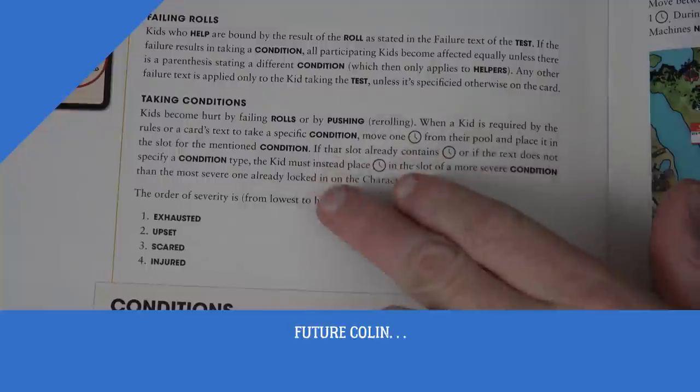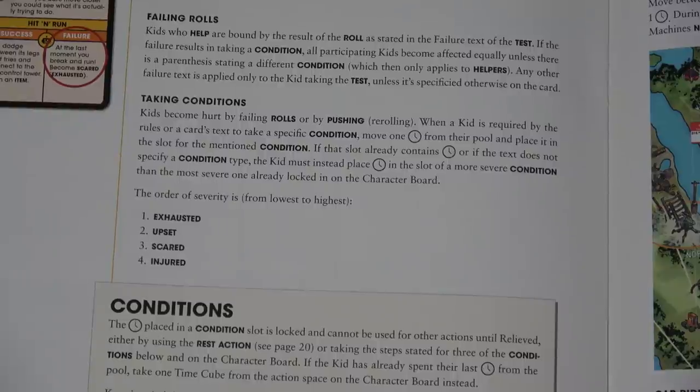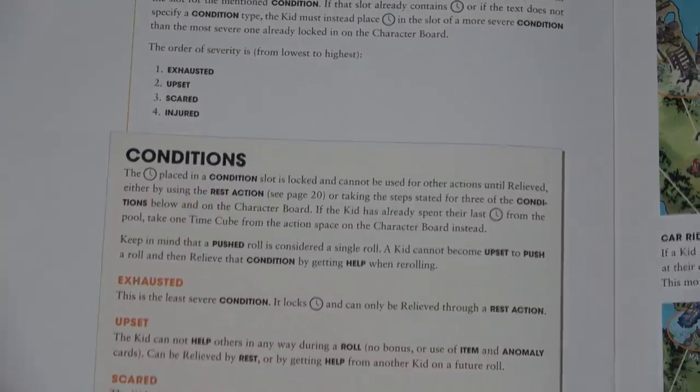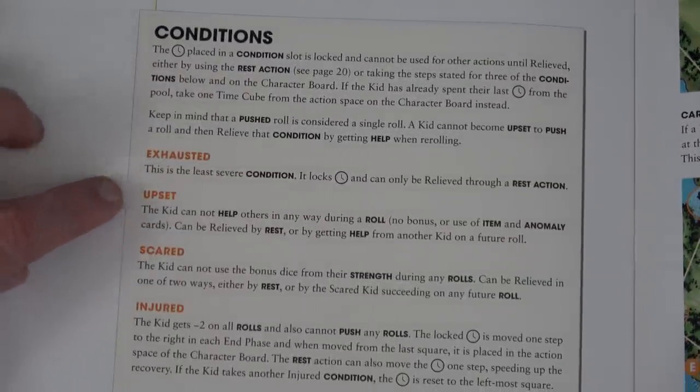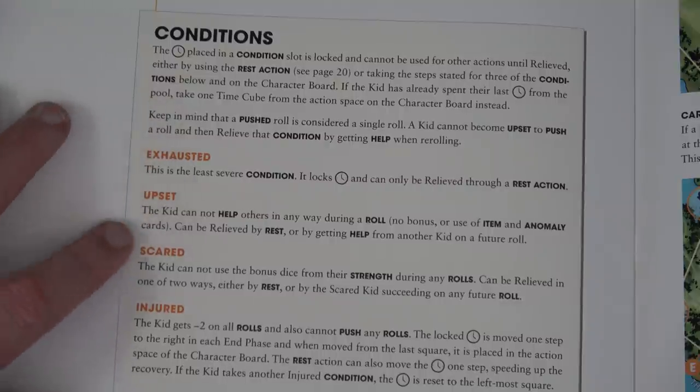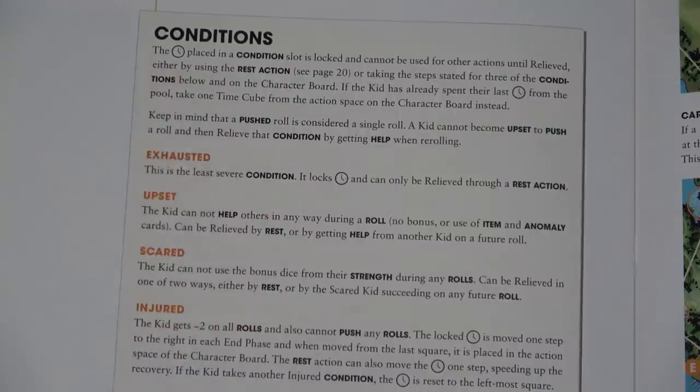This is future Colin talking about conditions and how I failed to do this correctly a couple of times. When a kid is required to gain a specific condition, move one time from your pool and place it in the slot of the mentioned condition. If that slot already contains time, or the text doesn't specify a condition type, the kid must instead place time in the slot of a more severe condition than the most severe one already locked in. Also, if the kid has already spent their last time from the pool, take one time cube from the action space on the character board instead. Let me know what's right and I'll put a subtitle here.